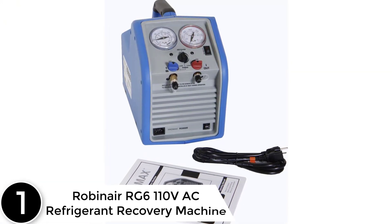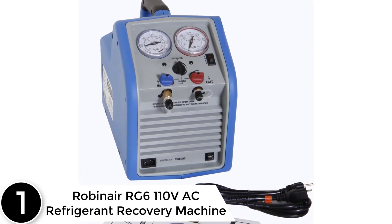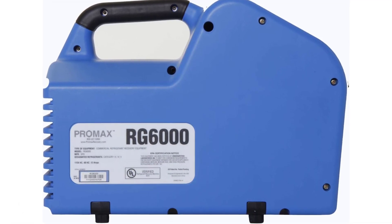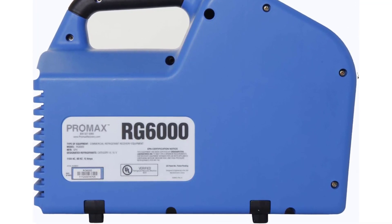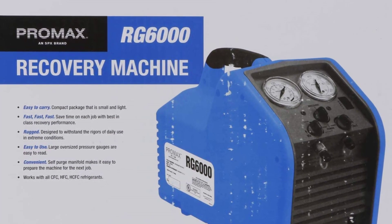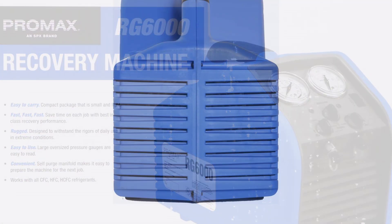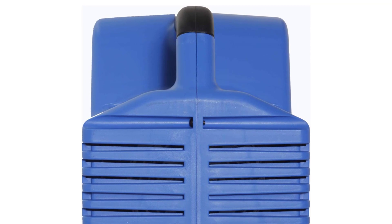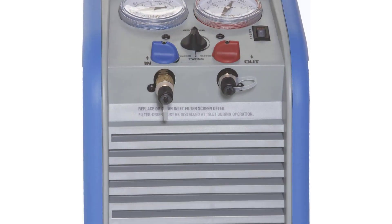Finally, at number 1, the Robinaire RG6110VAC 60Hz Portable Refrigerant Recovery Machine. The Robinaire RG6110VAC is equipped with a twin cylinder and is the ideal solution for revitalizing your AC unit. The dual cylinder offers the finest recovery performance in its class. This machine can also handle both vapor and liquid recoveries thanks to an oil-free compressor. It automatically shuts off as pressure rises, via a high-pressure safety shut-off switch that activates above 550 psi. The self-purge feature eliminates potential for cross-contamination and saves time.